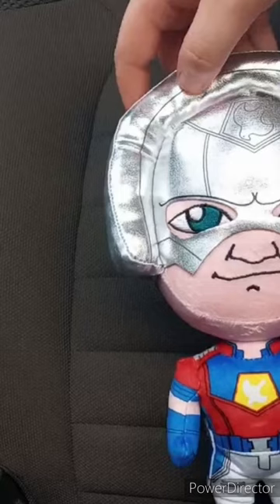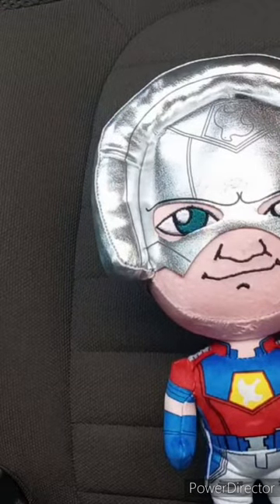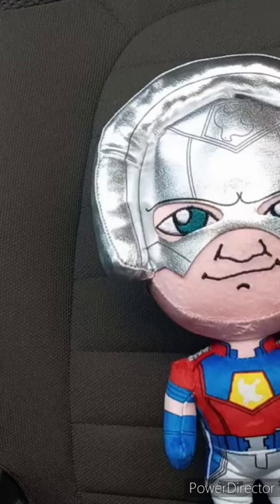And yes, this is actually John Cena's voice in the box, because you know he plays Peacemaker. Let's go ahead, take the tag off and then review it in three, two, one.